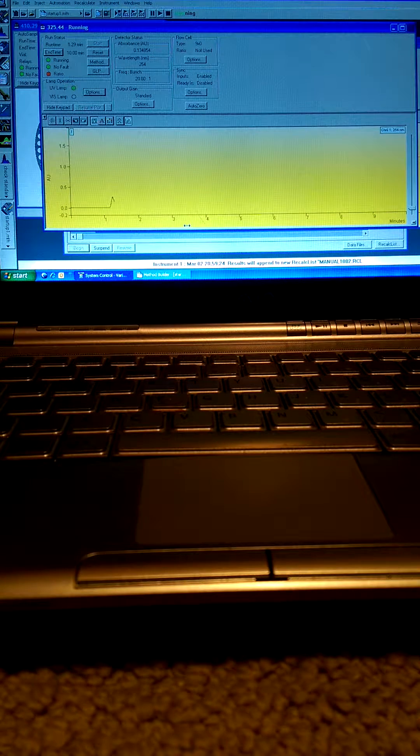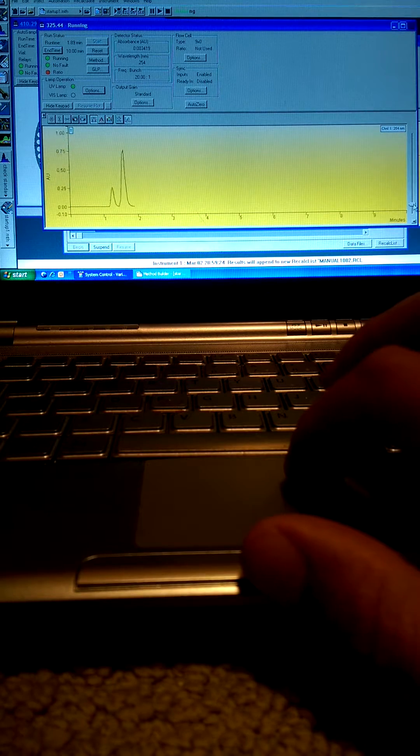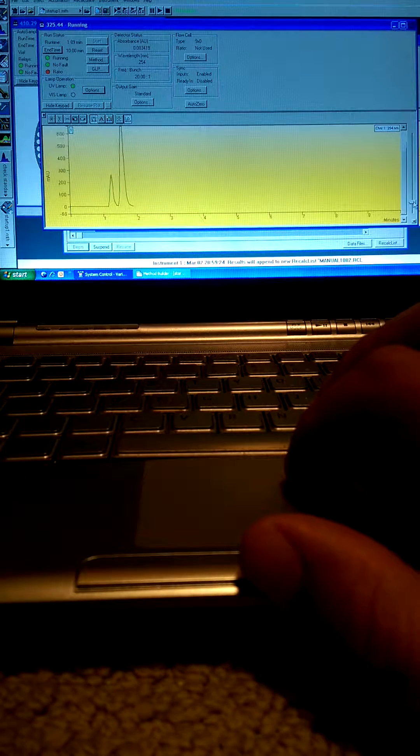First compound has eluted. Second compound coming through. We have smooth response and great peak shape. You can always manually adjust the peak sizes here to get a better view.